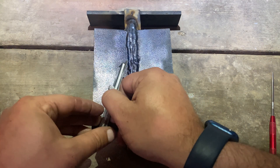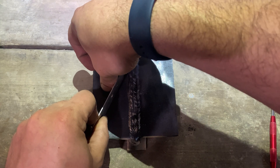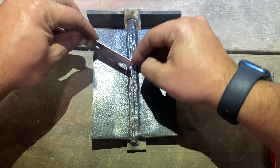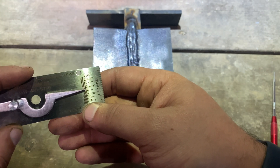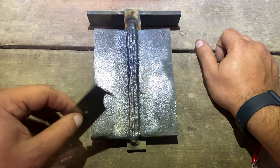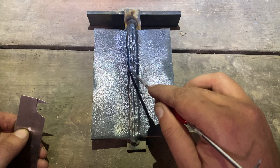Moving on to check undercut — very similar process. Make sure the gauge is flat, go into the deepest part of that undercut, slide that measuring arm down, and gently tighten the thumb screw. We're going to double-check that to make sure we're at the deepest part. We are just about at a thirty-second of an inch, right between the sixty-fourth and thirty-second line. The allowable tolerance for D1.1 code is one thirty-second of an inch, so being just under is an acceptable amount of undercut. We won't bother checking the undercut on the right-hand side since none of it is deeper than this point.